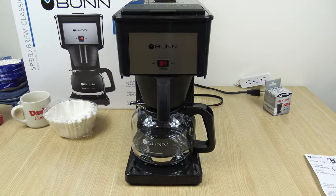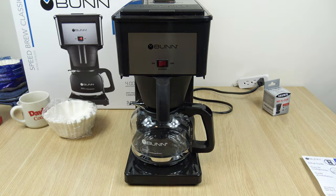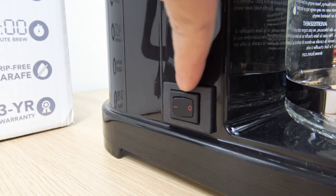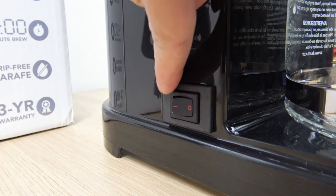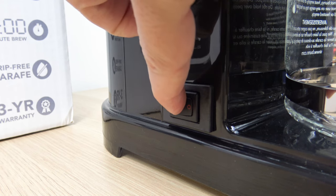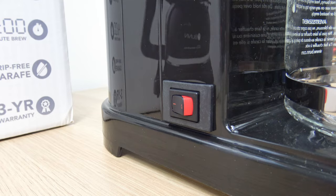Step number five: now we plug in the coffee maker. Step number six, the last step: press the power switch located on the side and wait 15 minutes for the water and tank to heat. That's this switch right here on the side of the unit. Zero means off, and one means on — so you're just going to flip that into the on position and wait 15 minutes.